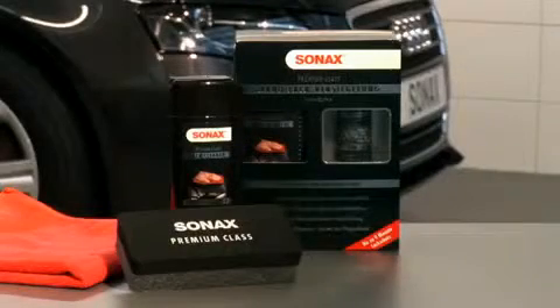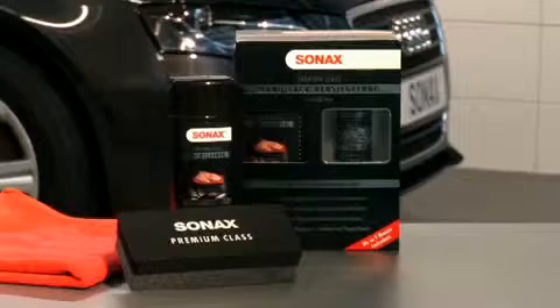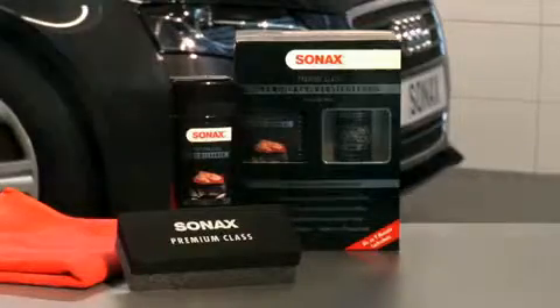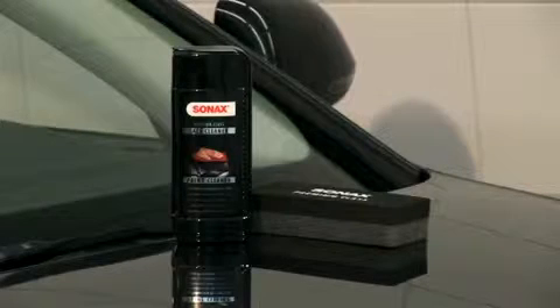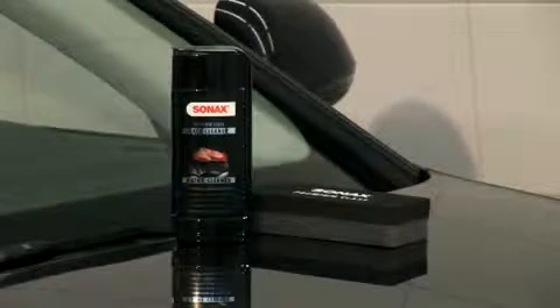The next decisive step to ensure the durability of the sealant is a meticulous pretreatment and deep cleaning of the paintwork surface. This step is especially important for the visual result. The paintwork cleaner contains mild abrasives, which remove fine scratches and greatly increase the paintwork's shine.